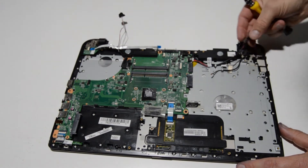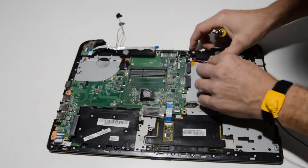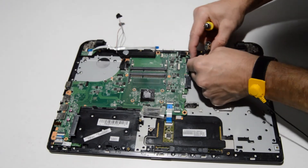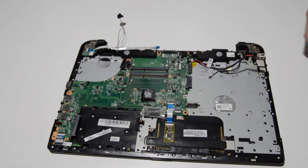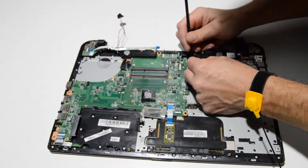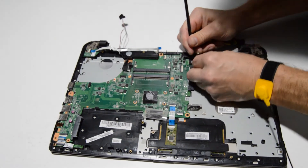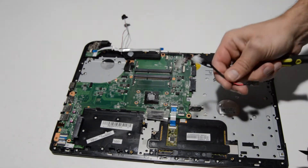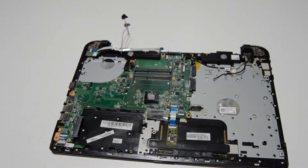The DC jack is nicely exposed now, so go ahead and remove that as well. Get a couple of fingernails or a fingernail and a tool and wiggle that connector out. DC jacks can tend to be a little bit harder to wiggle out, but just keep trying and it will come out.